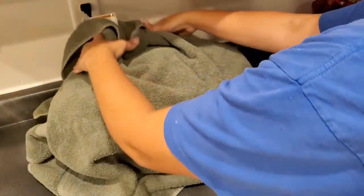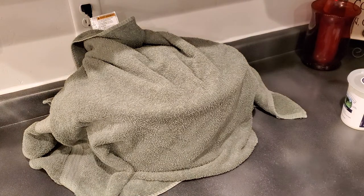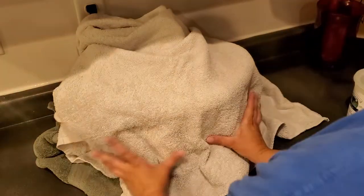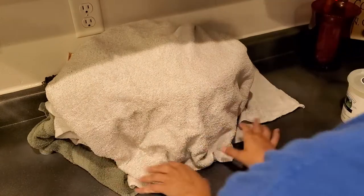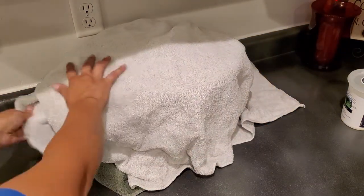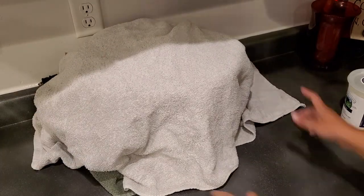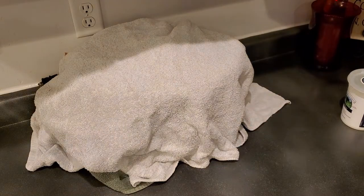Now you're going to wrap the crock pot in towels. I always use more than one towel because I want to make sure it's insulated enough. Make sure it's covered — this is an exterior wall so it could get cold. Then it's just going to sit like that until the morning. It can sit for up to 12 hours.